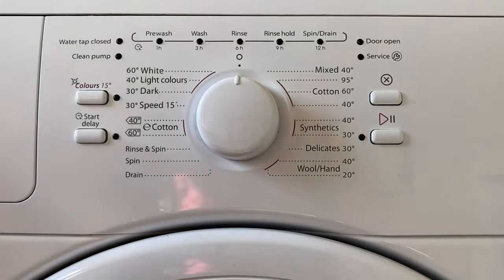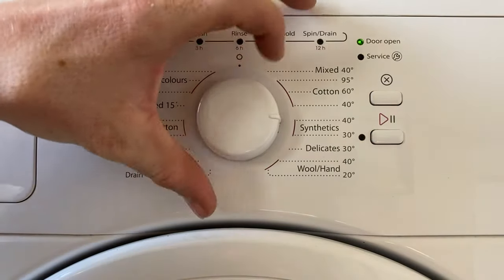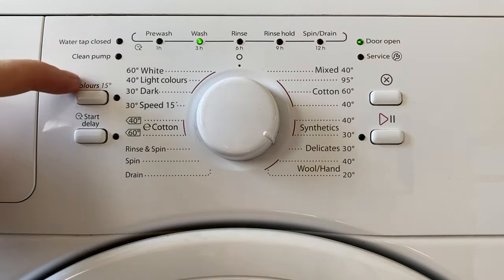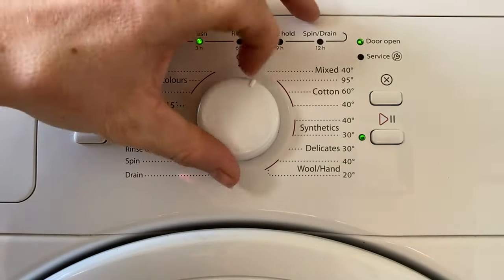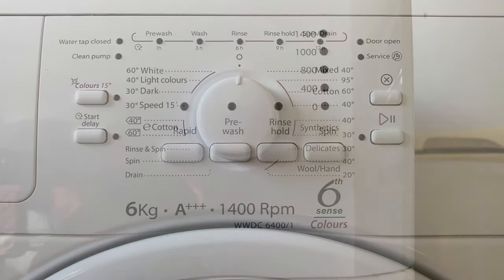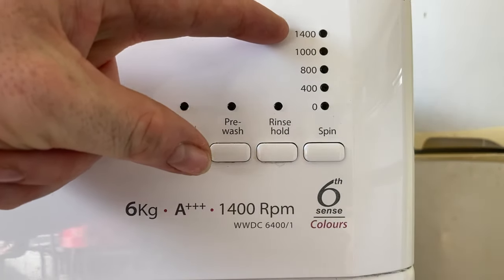Over to the controls — in the centre of the fascia we've got a twiddly knob and LEDs all over; sequence lights and option lights here. Start and pause is that one. I must admit these are not the best laid out program guides — I don't think they're particularly clear, but each to their own. Over on the right we've got our options: rapid, pre-wash, rinse hold, and spin selection up to 1400.